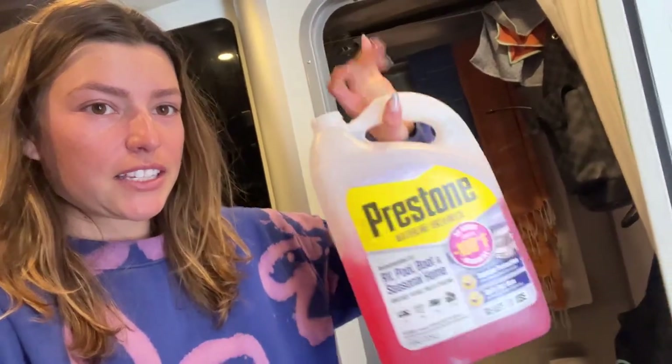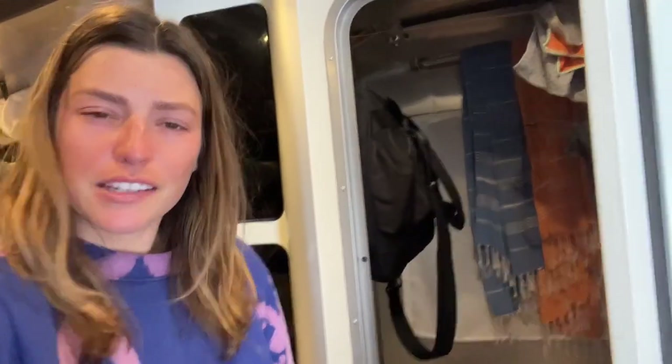Since we emptied our tanks yesterday, I have to put more antifreeze into the tanks. We do have tank heaters, but down at the bottom it can still freeze.